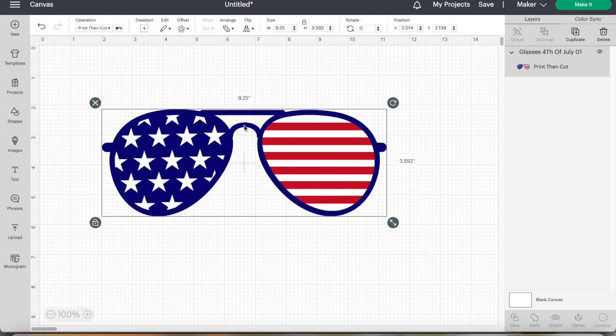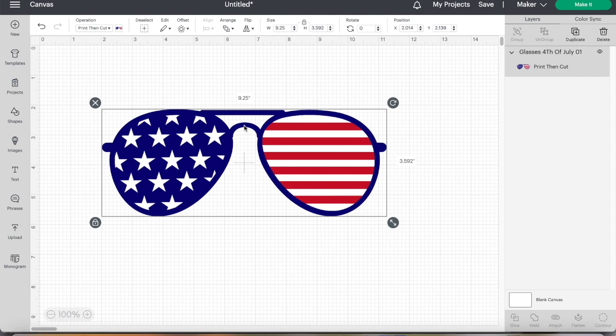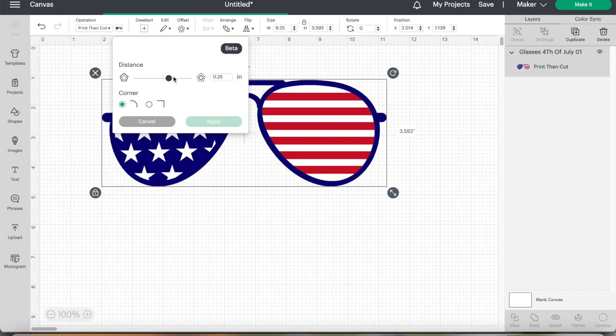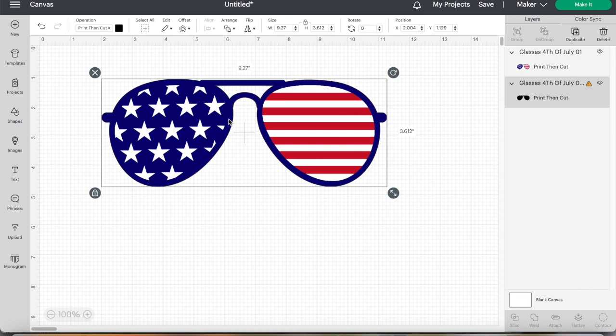Now when you are using Sublee, the thing we need to do — I do not have a Sawgrass printer, I have an Epson printer — so we're going to do what Sublee or Caesar says is Method Two. So I've got this image and I'm going to create an offset image. I'm going to make that as close as I can, going to change this to 0.01 and apply.